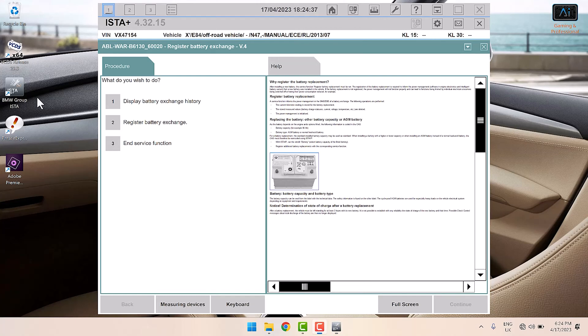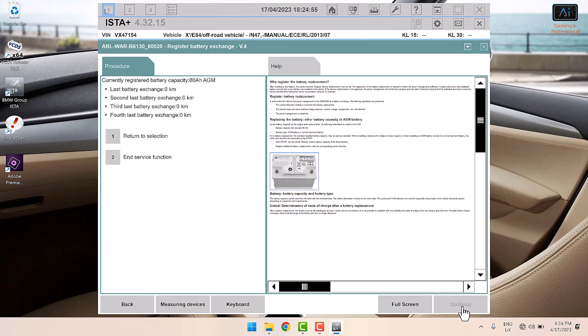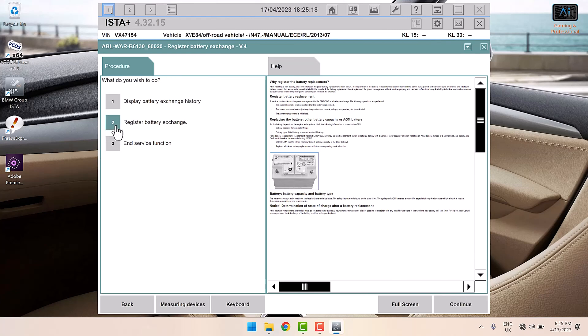It comes up with options: Display History, Register Exchange, and Service Options. It's good practice to display the history first. It's currently got an ATM Power AGM — the same battery that has been installed since new in 2014, now in 2023. Nine years on one battery — that's not bad going at all.